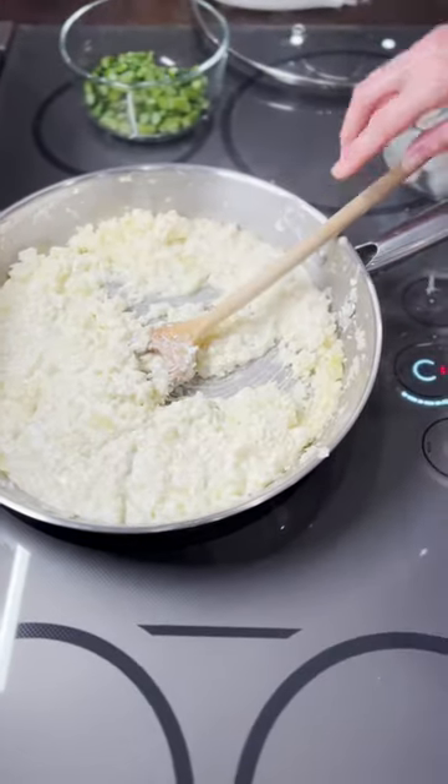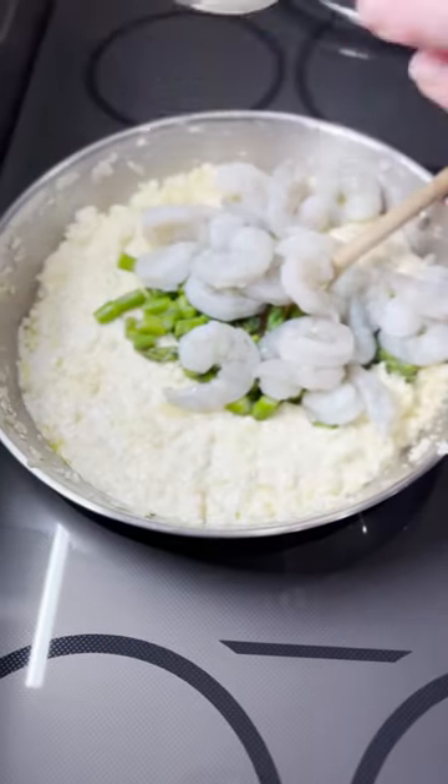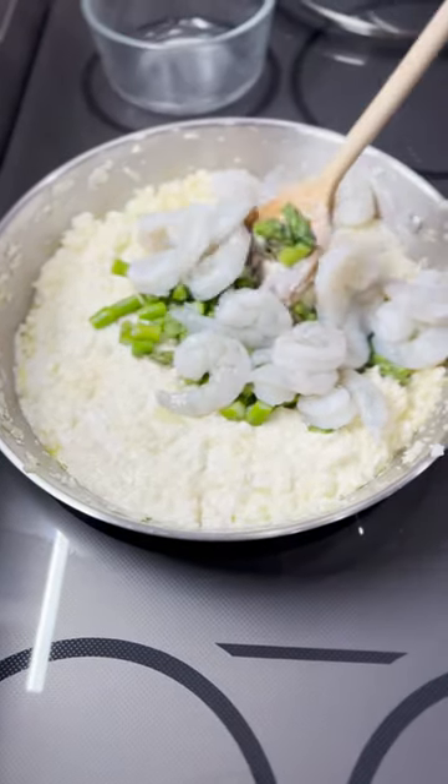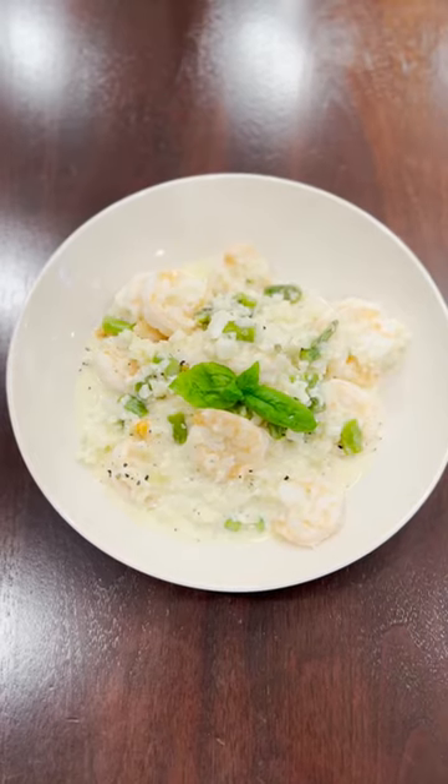Turn down the heat, add in your asparagus, which I've already steamed a little, the shrimp, mix it up, and put the lid on and let it simmer for a minute or two till the shrimp are cooked. Et voila!